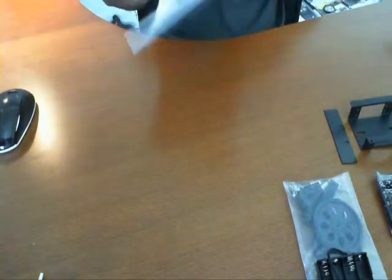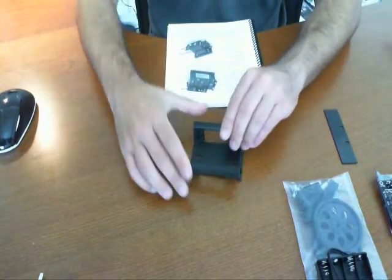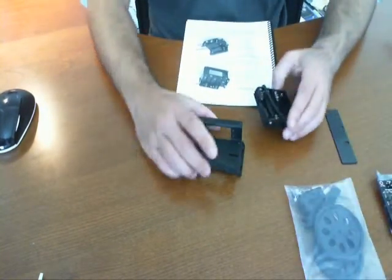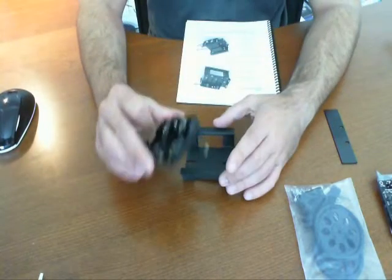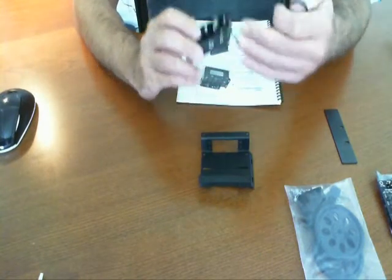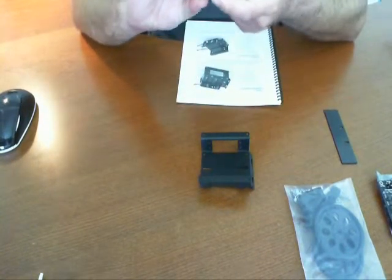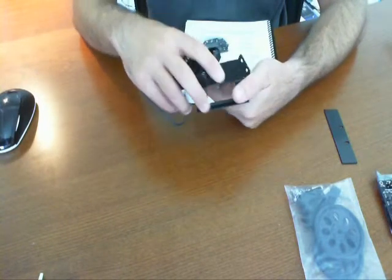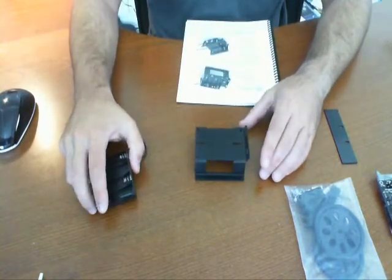Let's get started. The first step says to go ahead and install the battery pack. Here is the base and the battery box — the Sumo Bot chassis and battery box. I'm going to unravel this and match it up to how they have it in the manual. They basically have it flipped upside down on its side.